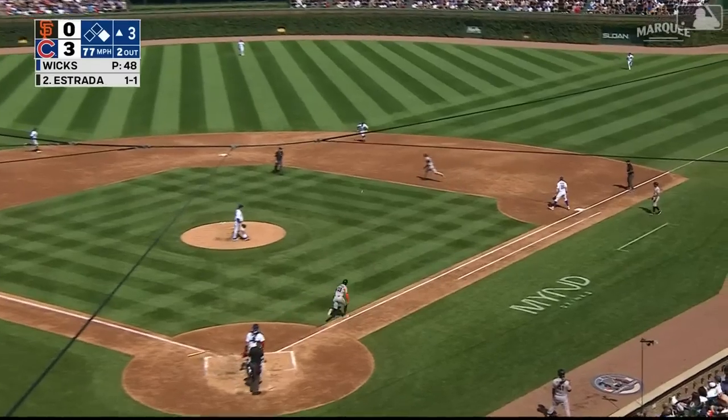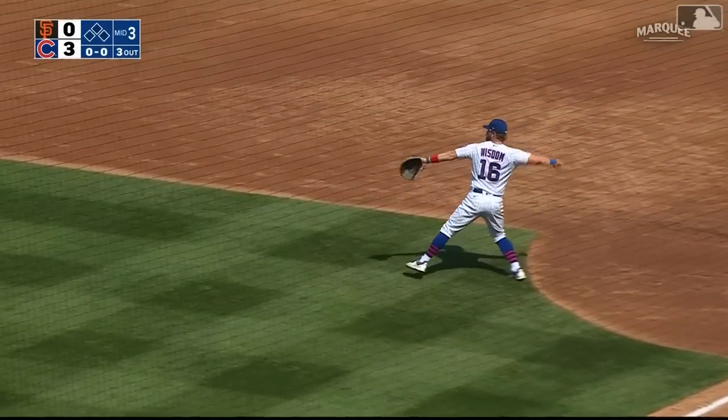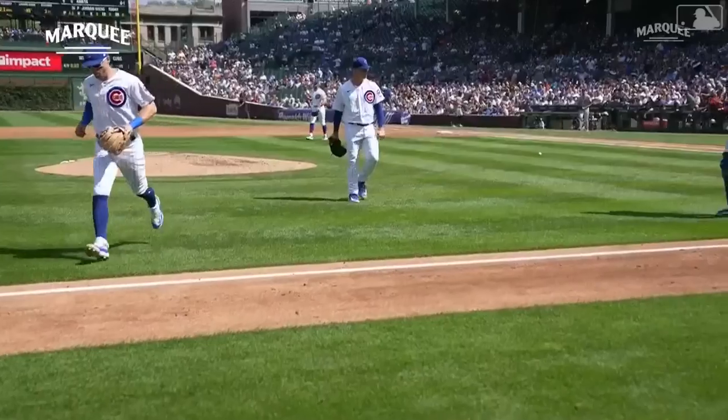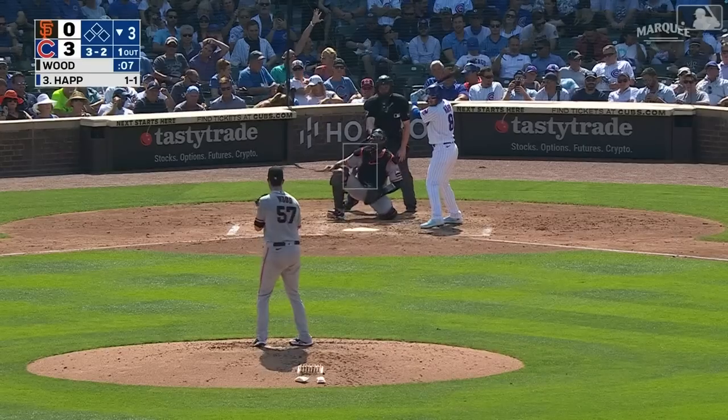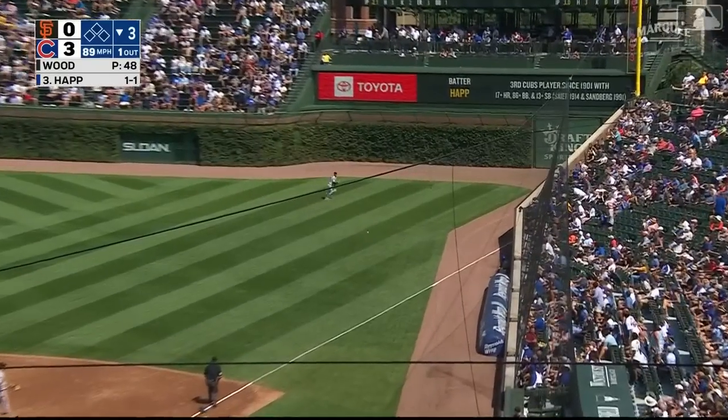Here comes the 0-2 — bouncing ball slowly to a charging Horner at second, gloves it, throws to first to get him. Nice play by Nico. No runs for the Giants, they leave one. Cubs lead three to nothing in the third. The batter is Ian Happ — here's the liner down the right field line, that's going to be in there for a base hit.